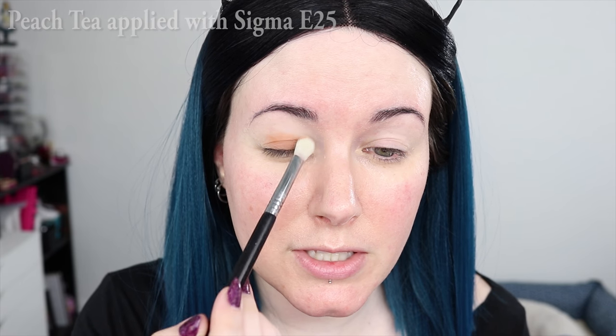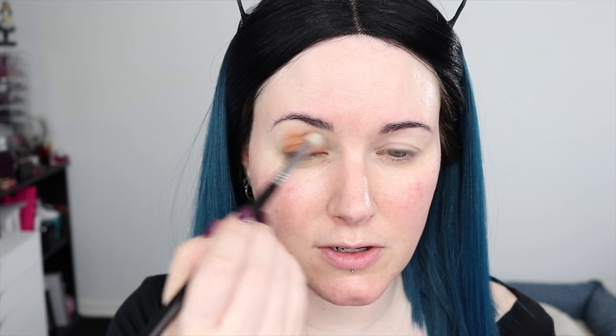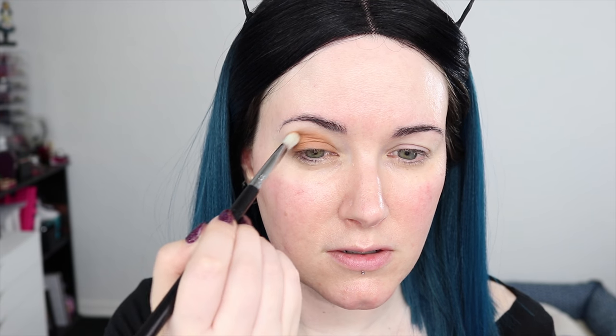I'm patting the color onto my lid and bringing it up above my crease onto the hood of my eyes so that it's visible. Because my eyes are quite hooded, I always make sure I'm looking straight into the mirror with my eyes relaxed so I can see how high to bring the crease color. I want it to be visible, and for it to be visible on me it has to go higher onto the hood of my eye — otherwise the hood will eat all of the color. I'm blending the color up and out, trying to soften it as I go up.